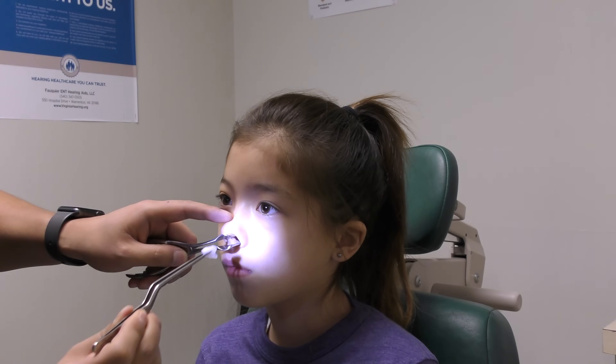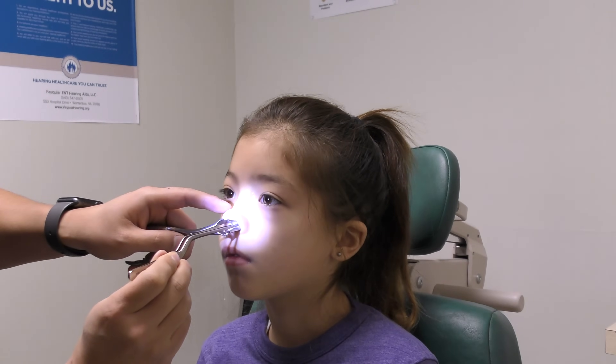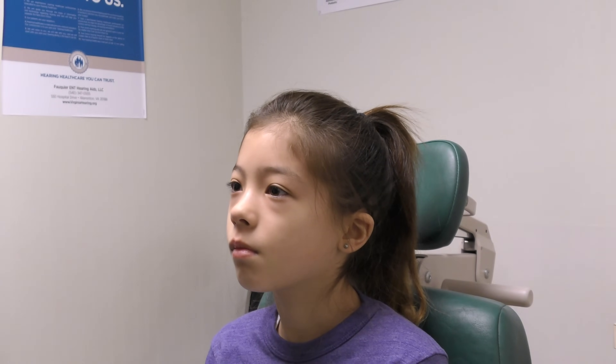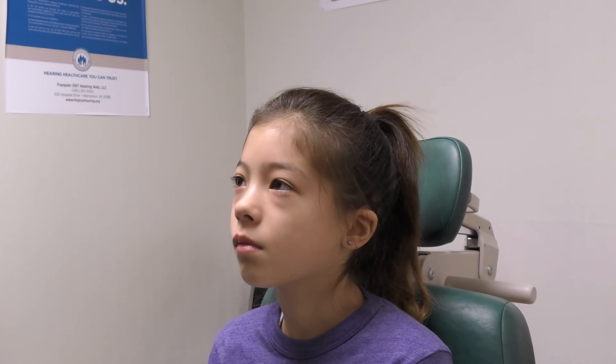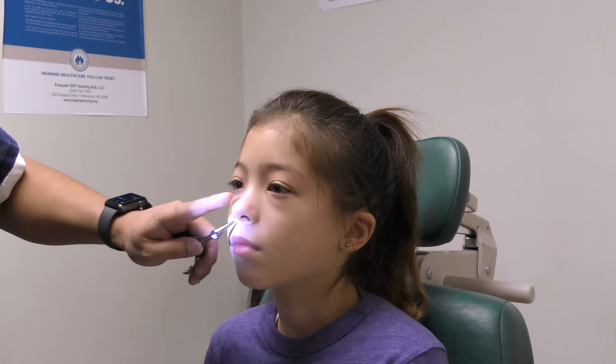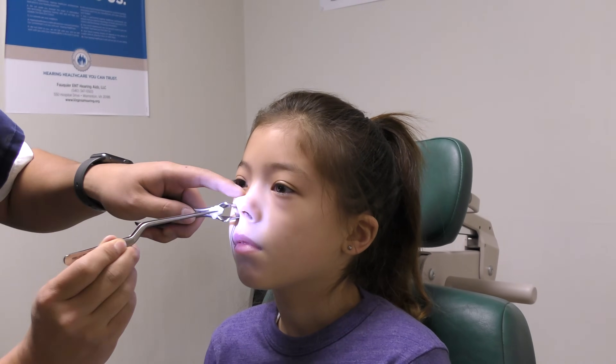Nasal cautery can be performed without sedation in cooperative children, typically starting around age 5 years. Usually silver nitrate cauterization is tried first before other more invasive methods of cauterization are utilized, including electricity.